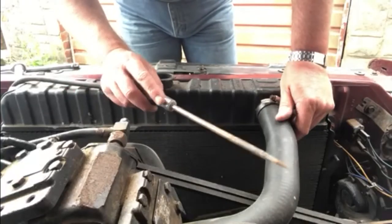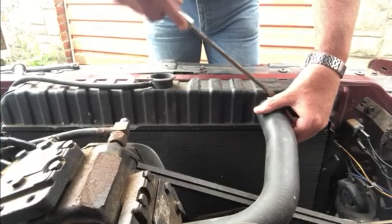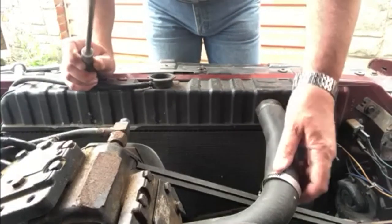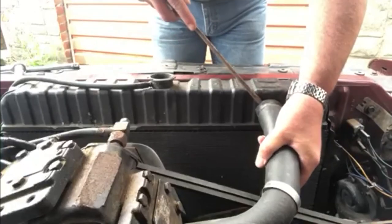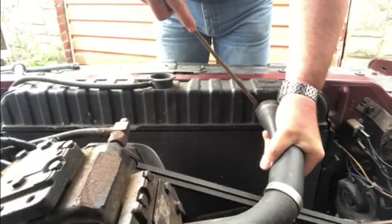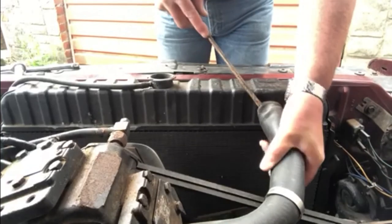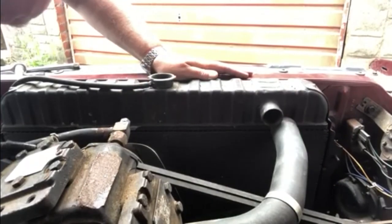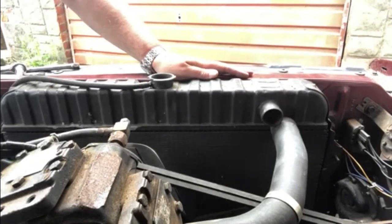So first thing I'm going to do is try and get this top radiator hose off, which is going to loosen the jubilee clip or clamp. I'm not too bothered if I do any damage to this hose getting it off, because I do have a new hose to go on both the top and the bottom. And that's the pipe off — so the radiator hose is off.